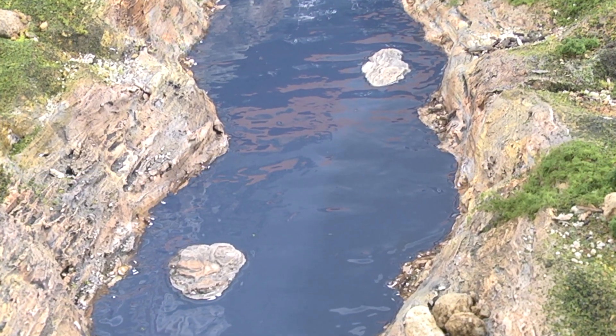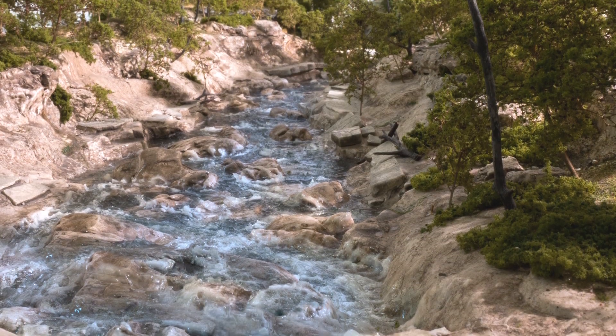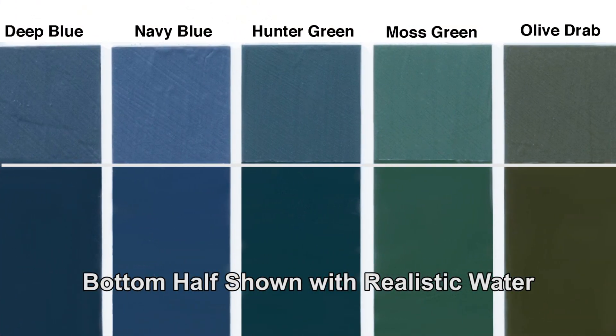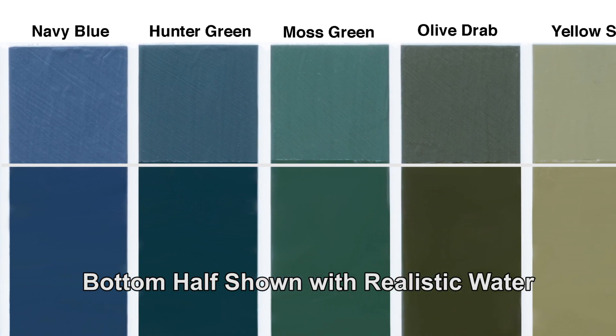We've researched and developed the most authentic colors for all situations and water types. We offer deep blue, navy blue, hunter green, moss green, olive drab, and yellow silt.